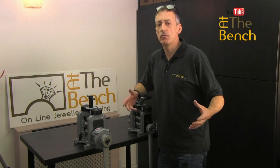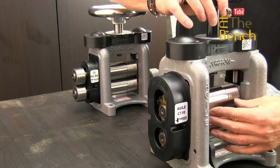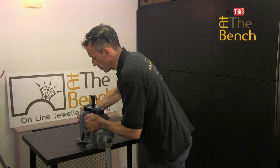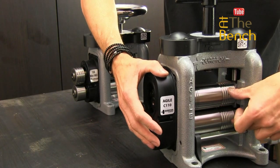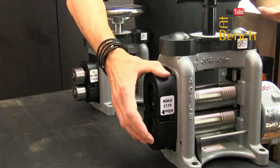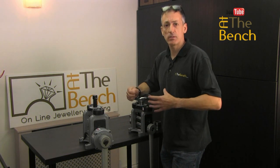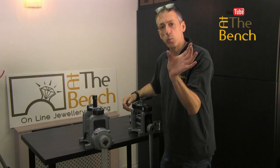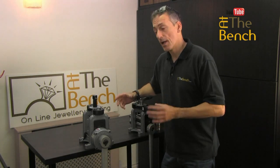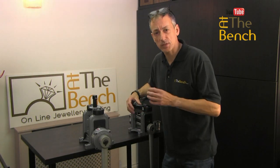So primarily a rolling mill is for rolling metal down. You can get rolling mills where the rollers are completely plain. On this little gearbox one — the Agile one — these rollers have got grooves in them. You can get rolling mills with no grooves at all; they are called flat, and you can just roll down sheets. If you're rolling down wide pieces of sheet all day long, that type of mill is absolutely brilliant.